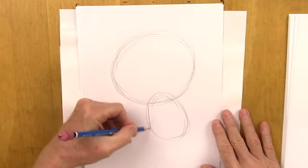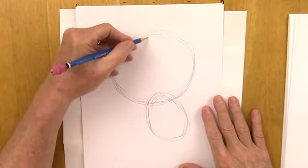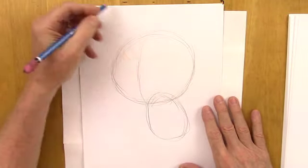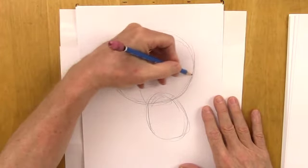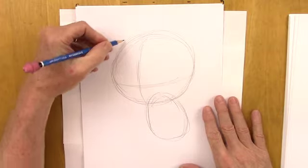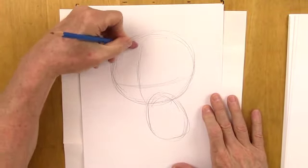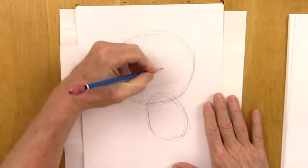We'll get darker and more sure about what we're doing as we continue. Here are some guidelines — this is the center line, and the face is facing this way. We'll put the eye line low on the head because it is a young character. The younger the character, the lower the eyes on the head. Do a little erasing here — never be afraid to erase. You're always allowed to erase.